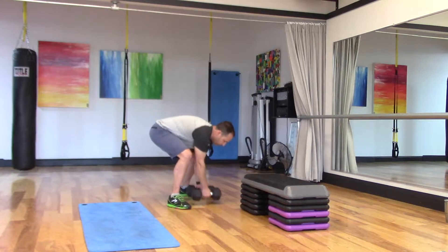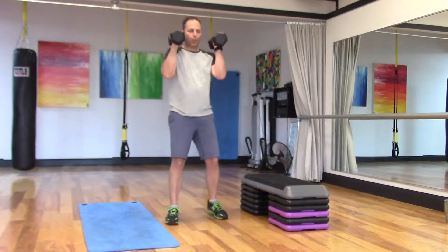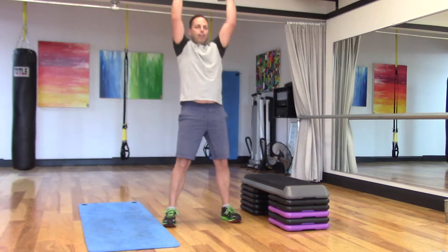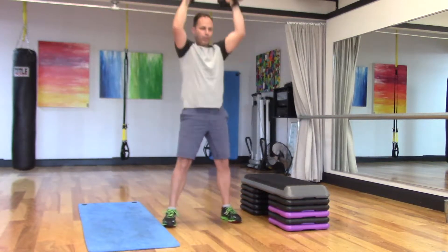Squat thrusters first. Weights come up to the shoulders, a little wider than hip-shoulder width apart on the feet, tilt the tailbone down and back, weights power up to the ceiling.